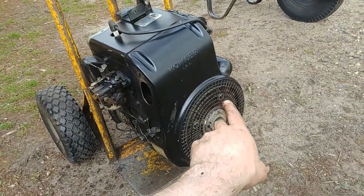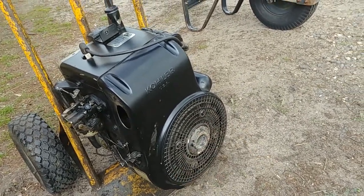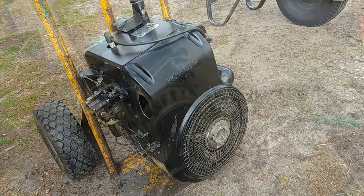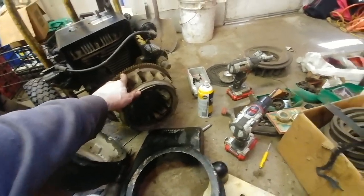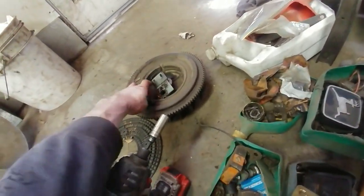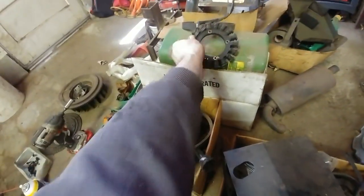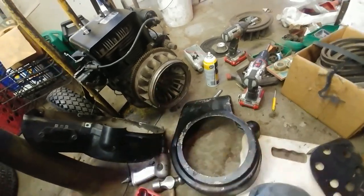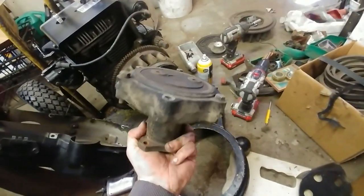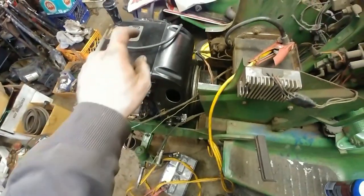The engine does turn over by hand and it has compression, so I think we have a healthy engine. I just got done installing the original flywheel on the new engine — one magnet had come off, which is apparently a common problem with these flywheels. I also had to move over the charging system because the new one wasn't compatible with the old flywheel.